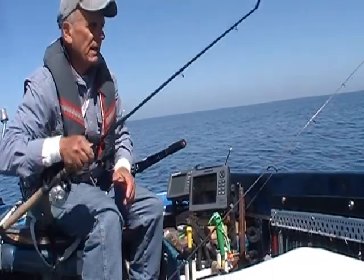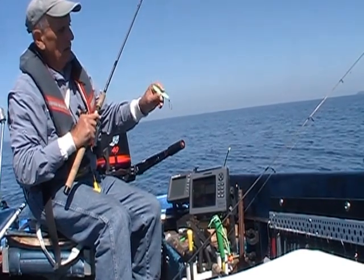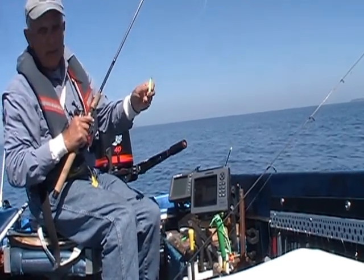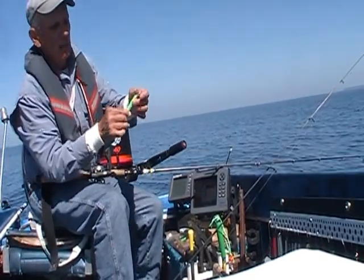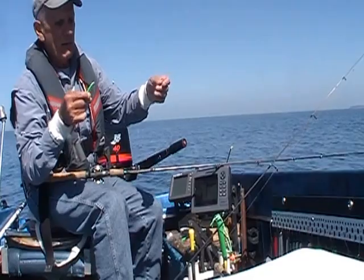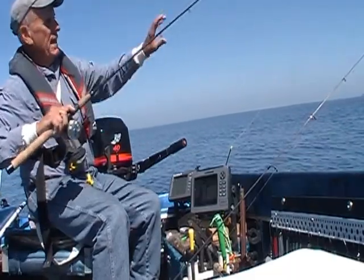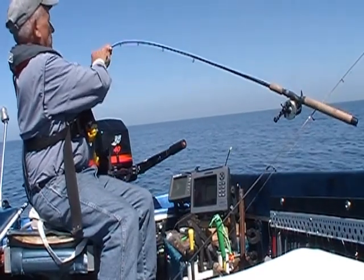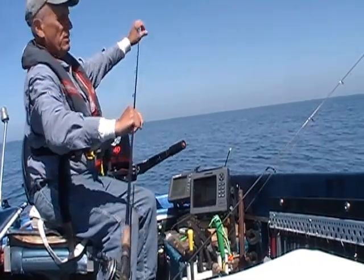Now I have a little heavier tackle. This is a 2-ounce fluorescent green and pearl white belly candlefish — it's been the number one salmon producer out here in the Pacific Northwest for three years. Because I'm using heavier tackle, I'm using a little larger snap and a heavier fluorocarbon leader, about 3 feet of 20-pound test, and a little heavier braided line attached to a G. Loomis rod. You can see there's no bend here, and most of your bend starts at the one-third to one-fourth portion of your tip.